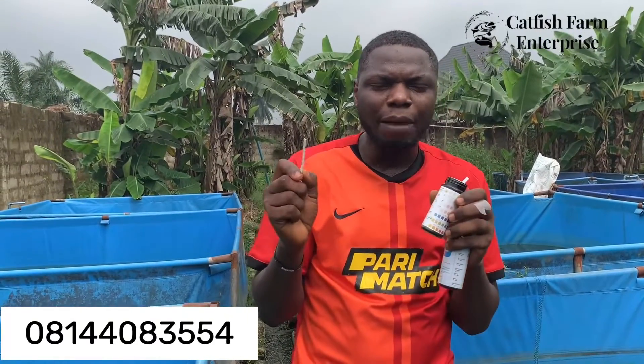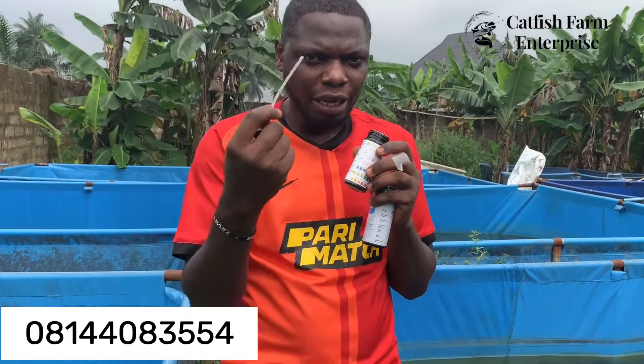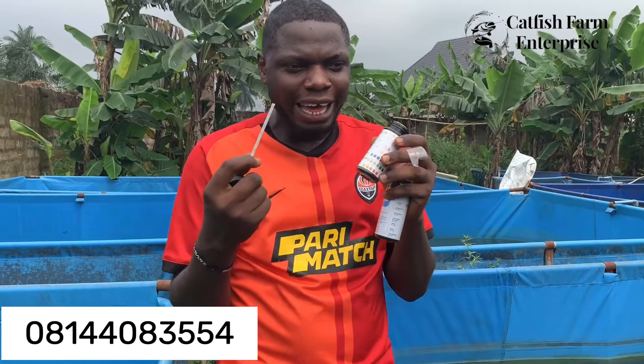That means the water we have is okay for use in training the catfish. You can use these simple kits to test your water to ensure it is okay to breed the catfish, enabling faster growth for your fish in the pond. Do reach us on the number on the screen — we can distribute nationwide to anywhere you are in the world.